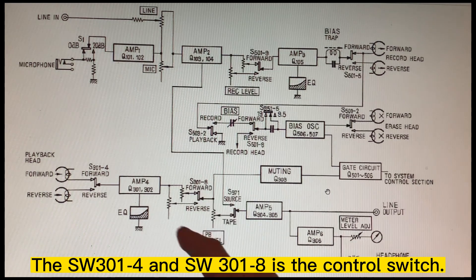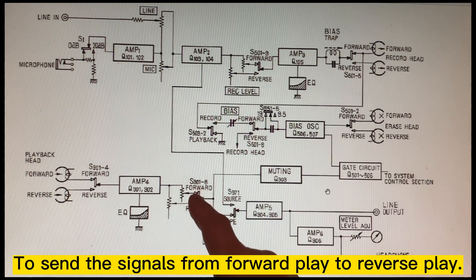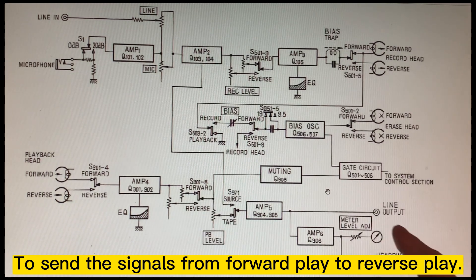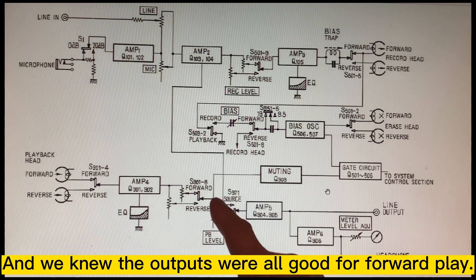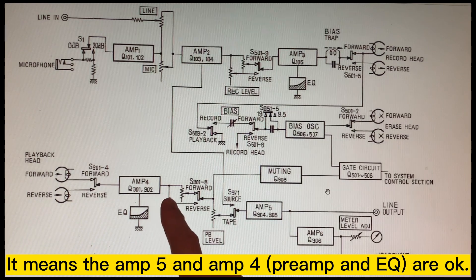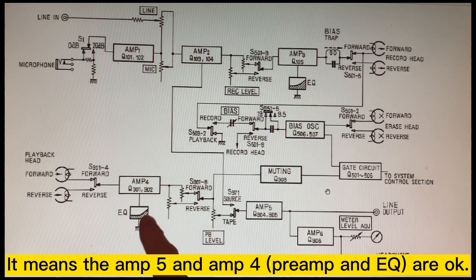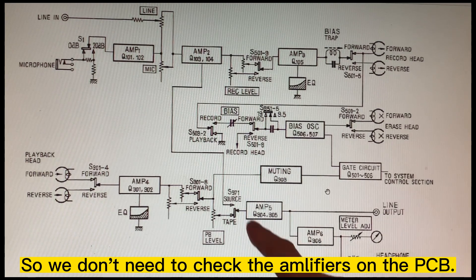This switch controls the signal path from the forward playback head to the reverse playback head. We know the output is all good for the forward playback, which means amplifiers 4 and 5 are okay, so we don't need to check the amplifier PCB.